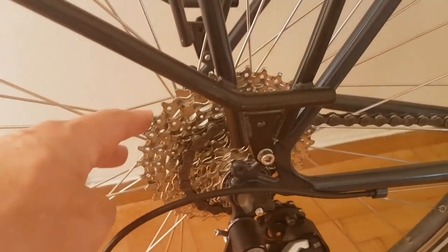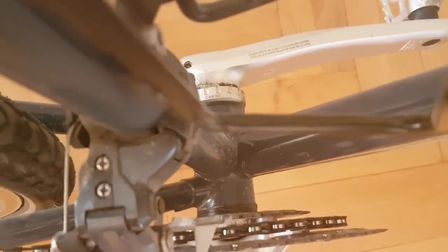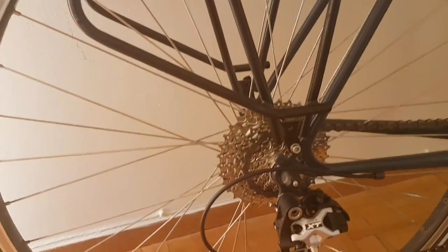Carrying on down, we have the rear cassette here. This is a nine-speed bike, and again most touring bikes are nine-speed. You have the nine-speed cassette at the back and three chainrings at the front — so that gives you, if my maths is correct, 27 gears. That's amazing.